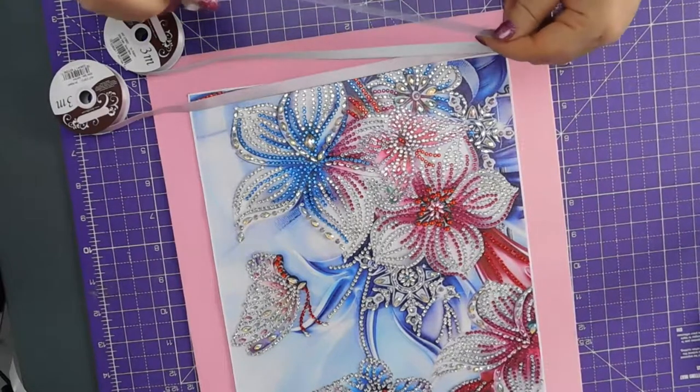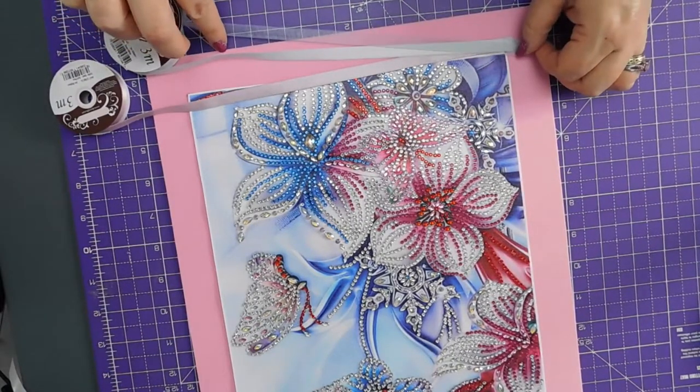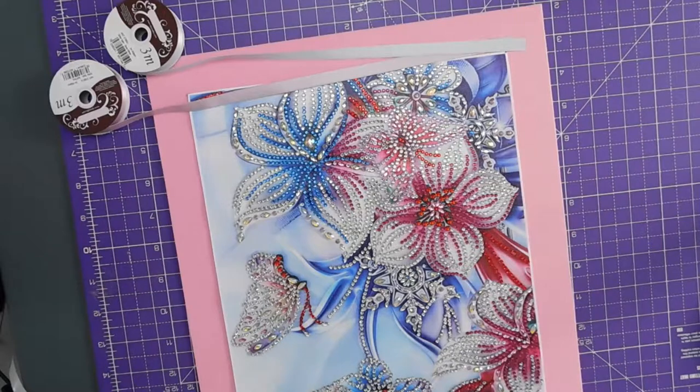That's organza, so that's not good because that's see-through. Right, so that answers that question. Not blue.